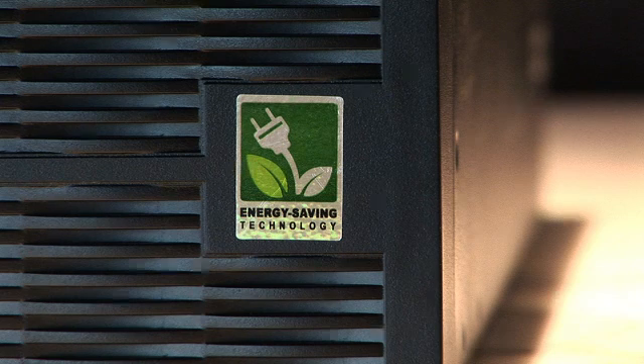You mentioned GreenPower — explain what that is. GreenPower UPS is a technology that our engineers developed to bypass the transformer during normal power conditions, reducing the energy used and the heat generated up to 75% over any conventional UPS.